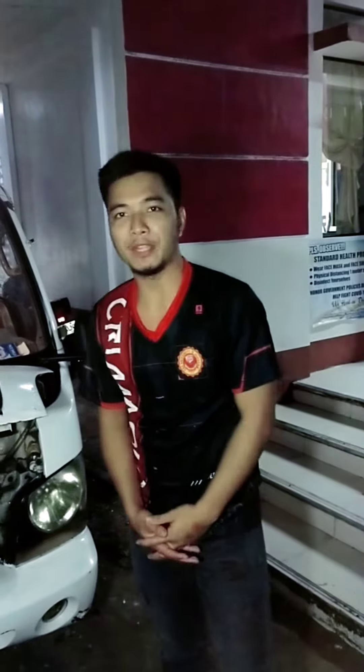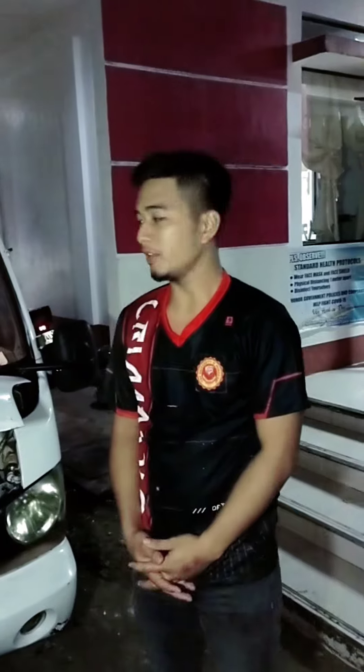Good day everyone, I'm Philip G. Manligoy. For this day, I will be doing a return demo about BLUBAGA. These are the things that we must do before we drive a motor vehicle.